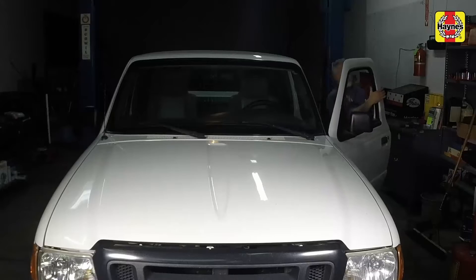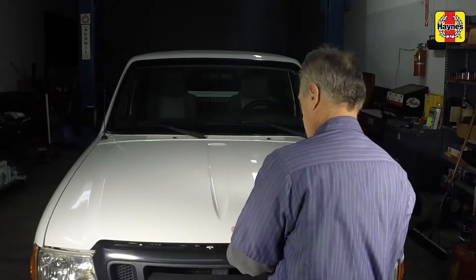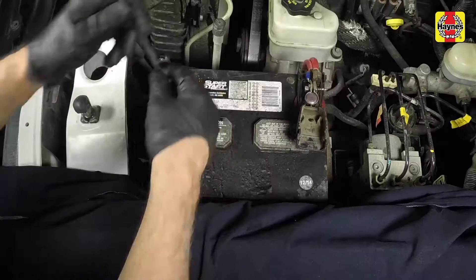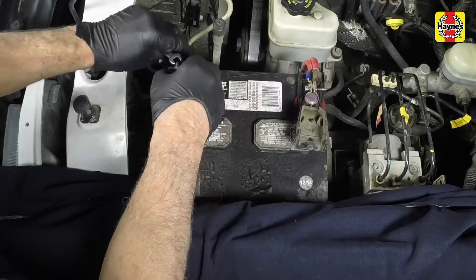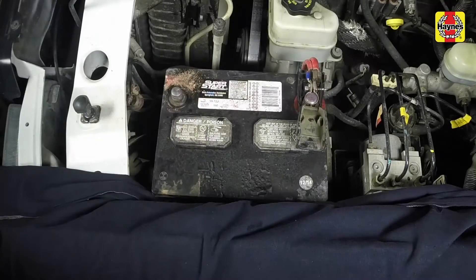Pull the hood release lever located underneath the steering wheel. Lift the hood safety latch and raise the hood upwards. Support the hood with the prop rod. Loosen the cable clamp nut, then disconnect the negative battery cable from the terminal. Secure the cable aside to prevent accidental reconnection.